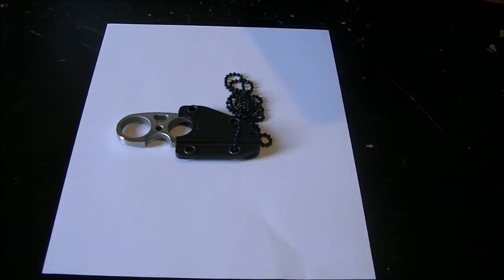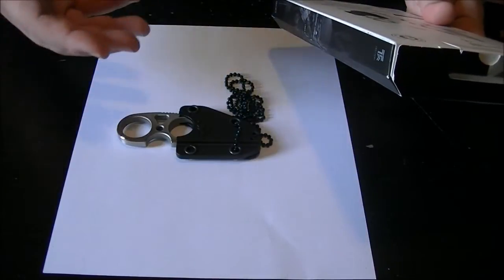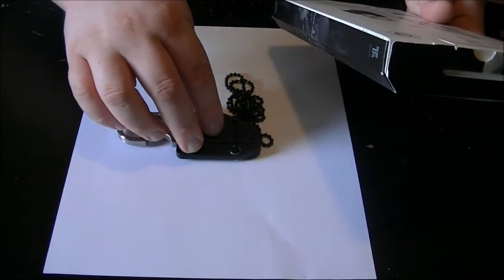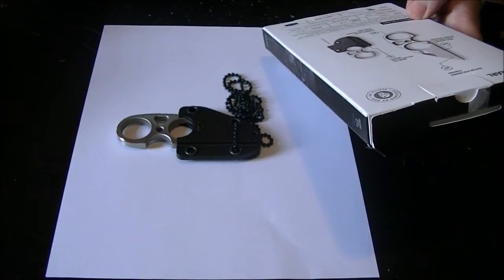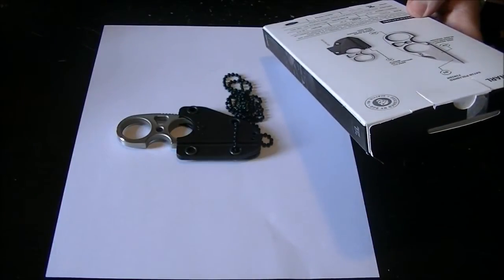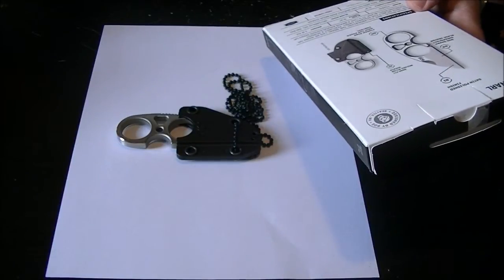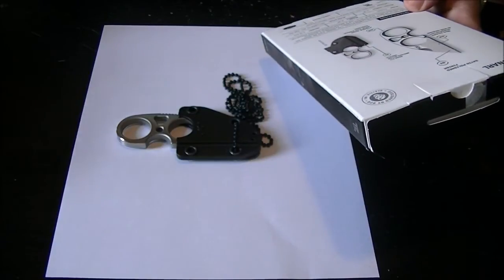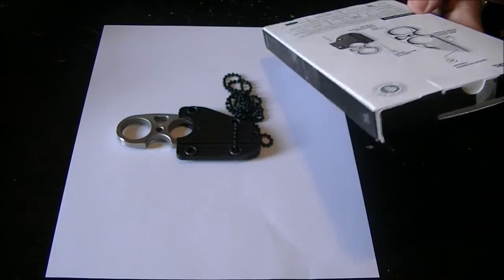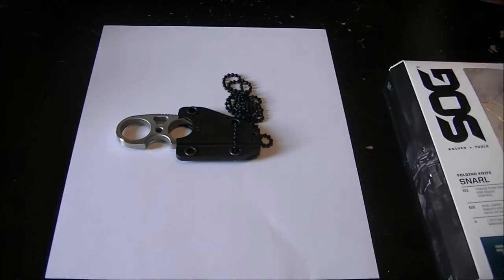I'll give you the specs real quick. It is 1.9 ounces — I don't know if that is just the knife or with the sheath included. The blade length is 2.3 inches. The blade steel is 9CR18MOV. That's pretty much it. It's called the SOG Snarl.